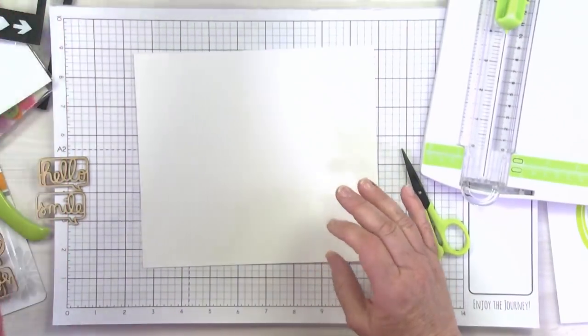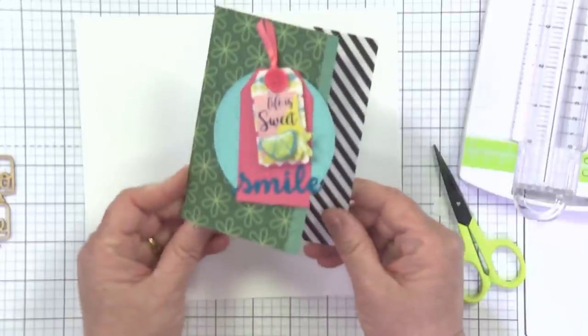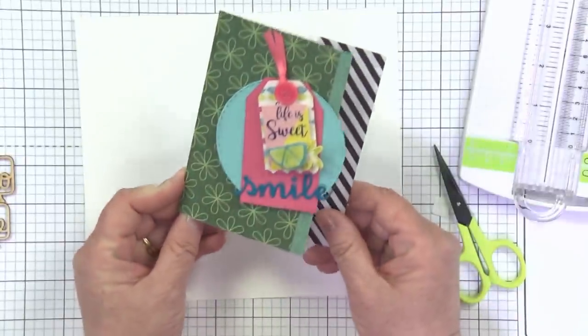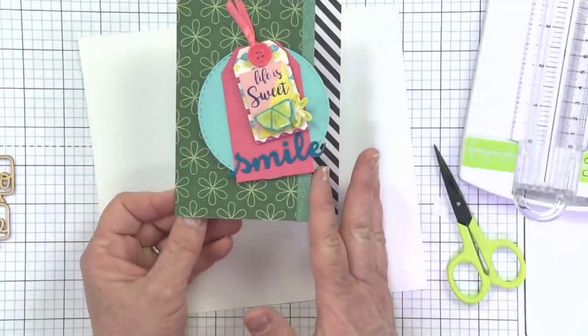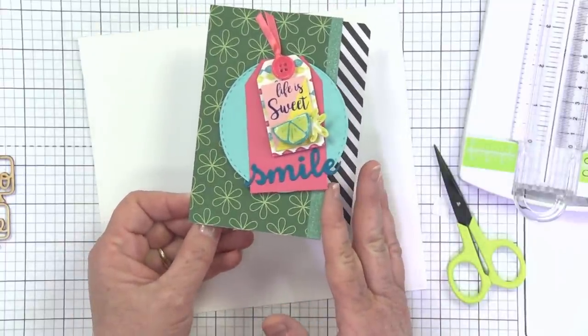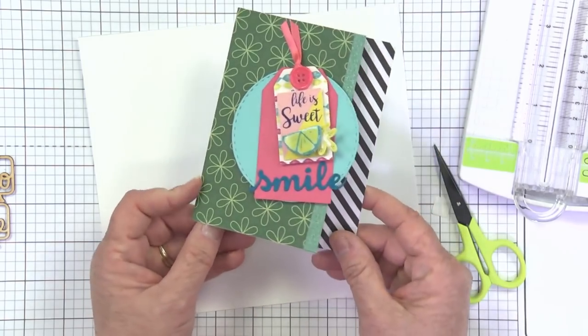Card number two — let me give you a little sneak peek. This one's a fun one — it's got this fun little kind of opening, so you've got the card that opens but it doesn't go all the way across. So this is a little bit different measurement. We're going to start with our standard card base and then we're just going to trim a little bit away from that.